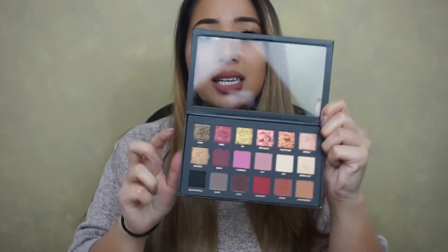But that was the only issue I had with this palette. Other than that, all the other shadows are extremely pigmented — the color payoff is amazing, very blendable. It's just a very versatile palette and yeah, I like it a lot. I like the size, I like the packaging. It's a definite hit.